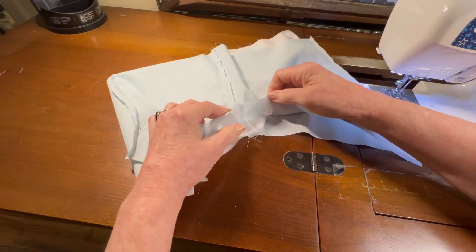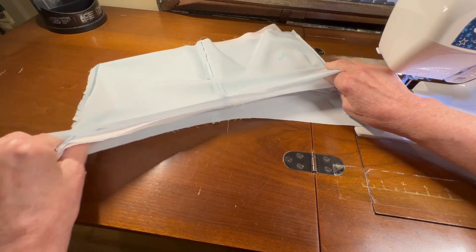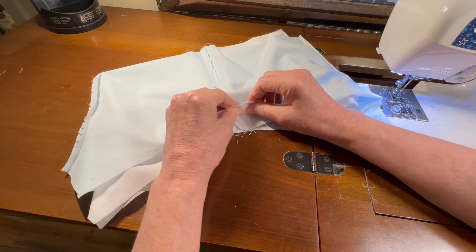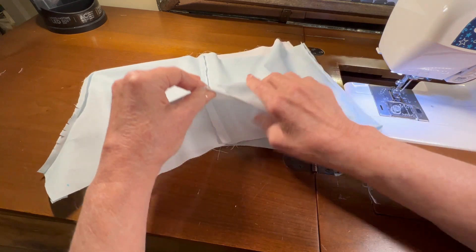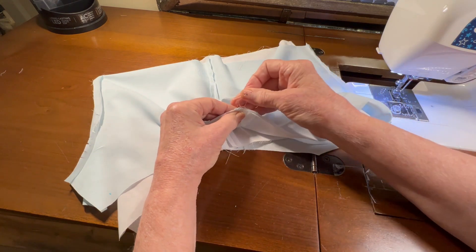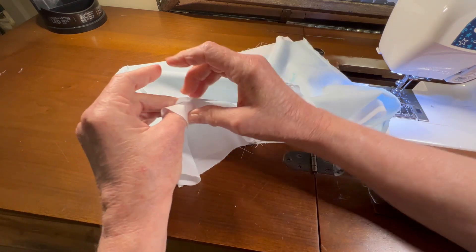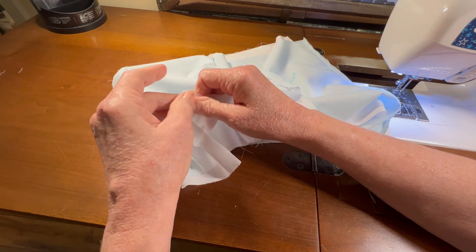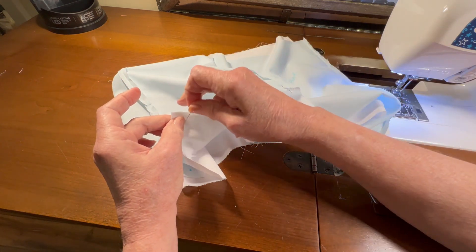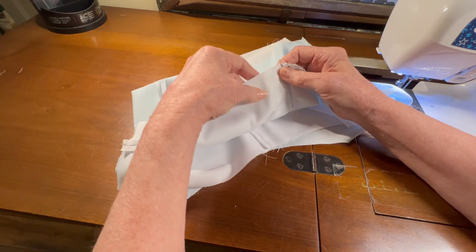It tells me to line up the side seams and to sew leaving the crotch unsewn. So I'm going to line up my side seams. I've got 'back' written on both pieces, making sure I'm not accidentally sewing the pieces together wrong. Now I'm going to come down to the crotch end, line up the two crotches, and since the leg opening is cut a little bit on a curve, I'm going to ease my fabric into place.